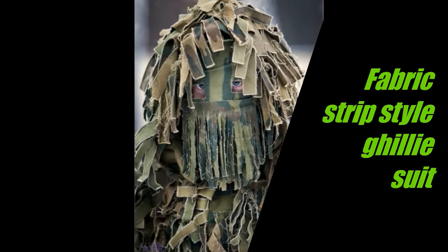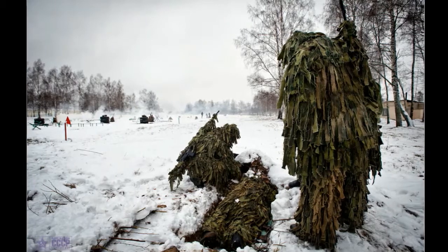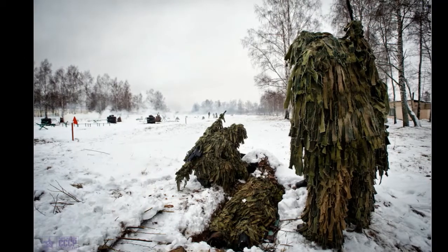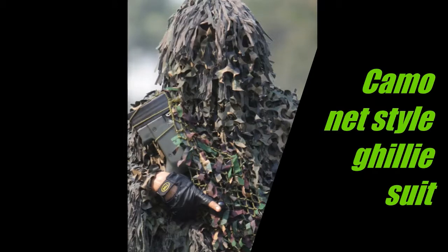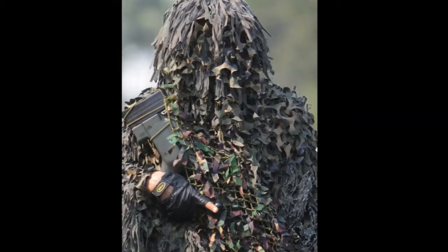Moving on to the modern day, we've got fabric strip style ghillie suits, which are pretty much just strips of your average camo cut down, glued or sewn onto a normal set of BDUs. Another style is the camouflage net style — I don't really think this is a good idea, as I've attempted it and it just rustles about and gives your position away.